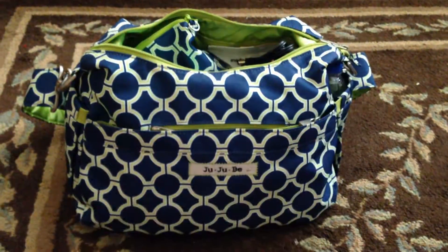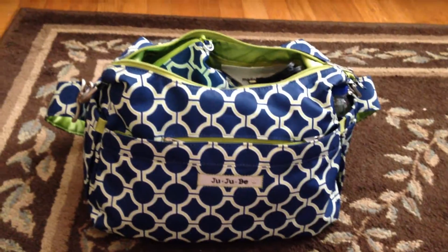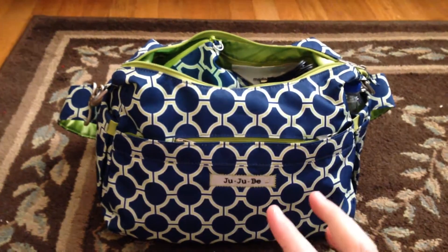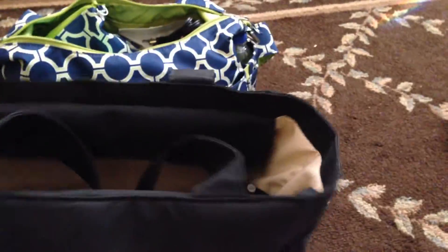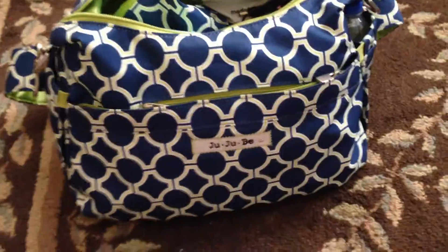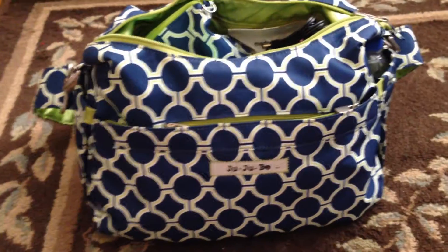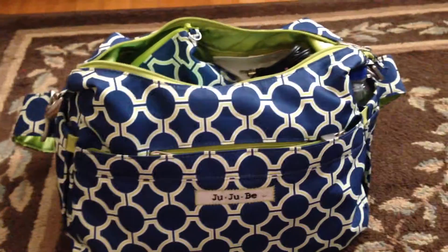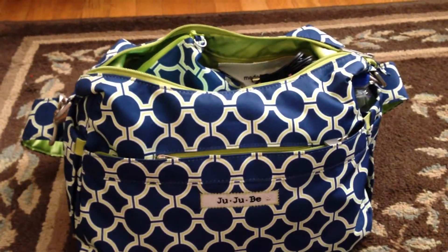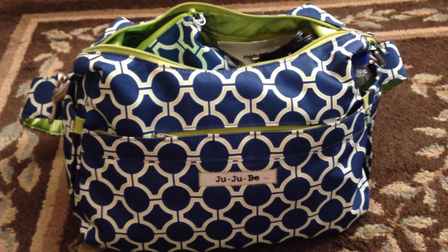Hey YouTube! This is a packing video of my Royal Envy Hobo Bee. I'm using it as my pump bag because I have a Medela Pump in Style, and it came with this ugly, big black bag - and I don't like it. It feels really bulky. I've been looking for something to put it in, and I bought this Hobo Bee, but it's too small for me right now since I have a seven-month-old. So I want to use it for something instead of it just sitting in the closet.